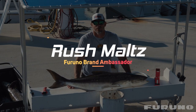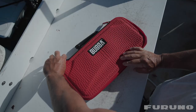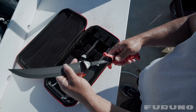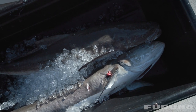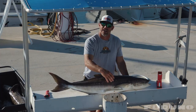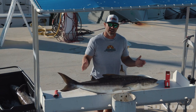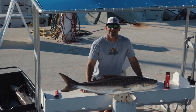Hey guys, Captain Rush here with Local Knowledge. Today I want to talk to you about cleaning cobia. Cobia are probably one of the tougher fish to clean for a number of reasons. The first thing is they're extremely slimy. The second is they're not a flat fish — they don't lay flat, they're rounded, and it's just not an easy surface to work with. Hopefully today I can show you a few tricks.